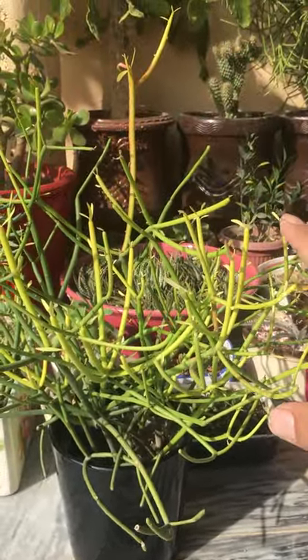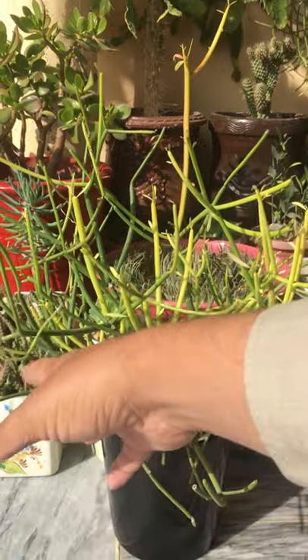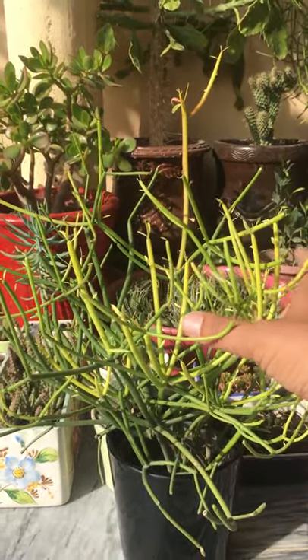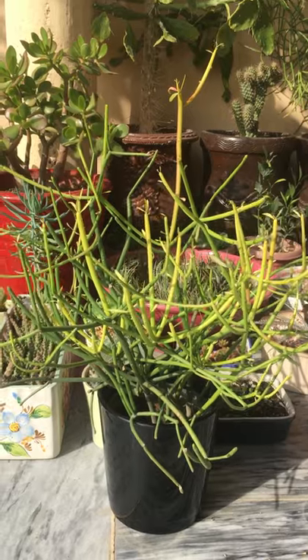All Euphorbia are poisonous, and so is this one, so be careful while handling these types of succulents. They can grow in full sun and are very drought tolerant. It is a beautiful addition to your garden.